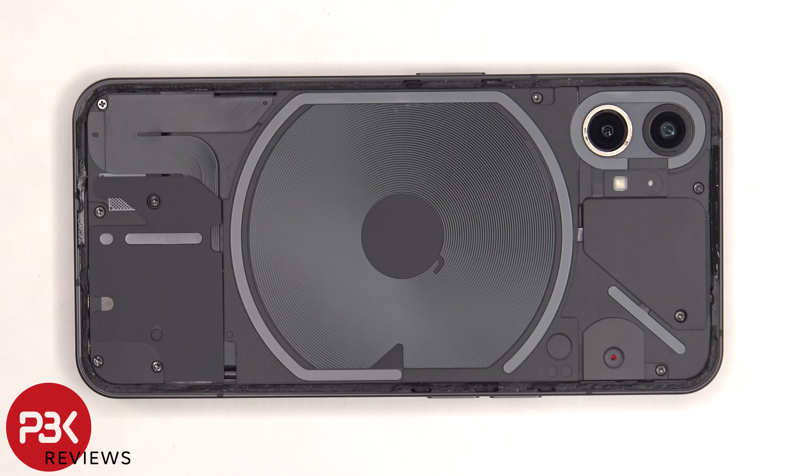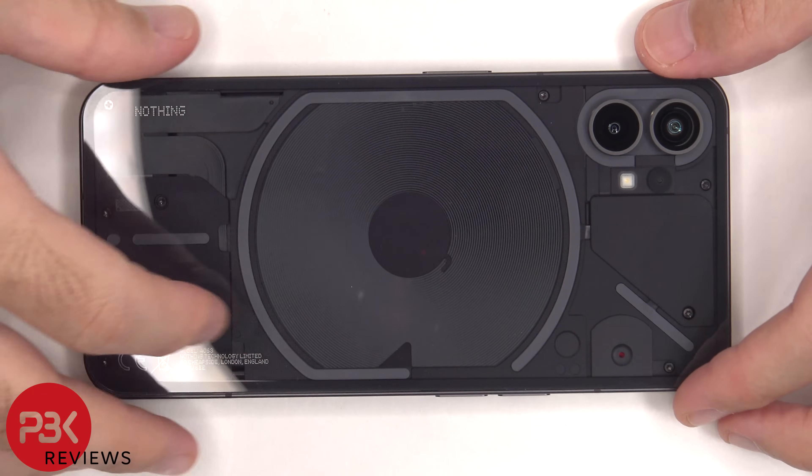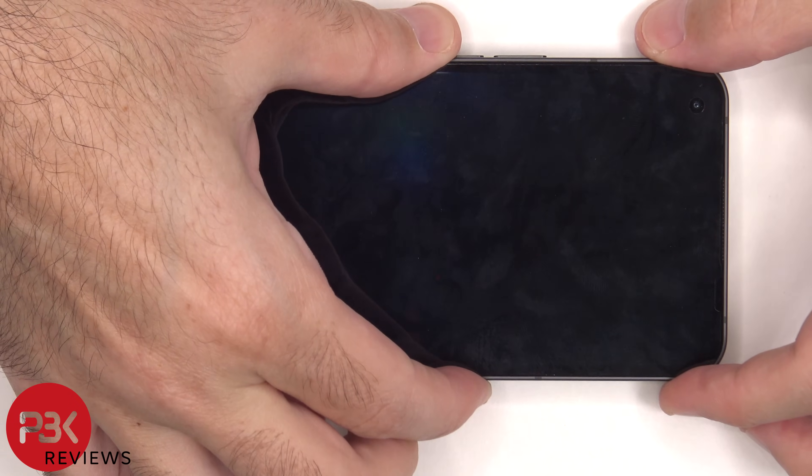Once everything's back in place, apply new adhesive and re-apply the back plate. Clip over the phone, power it on, and you're done. I hope you enjoyed the video and I'll see you in the next one.